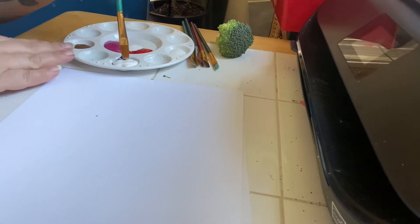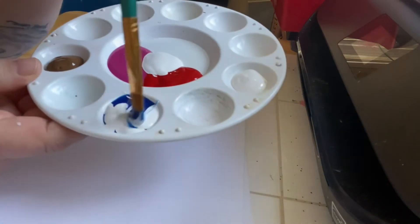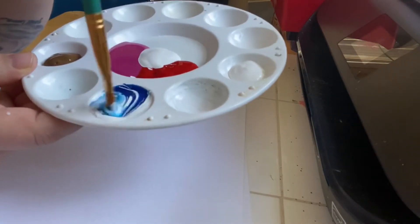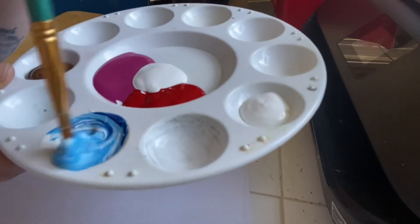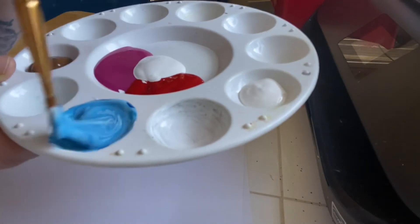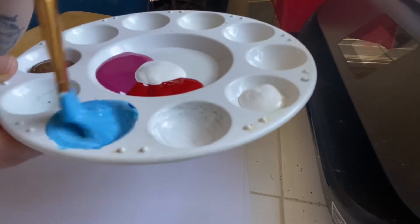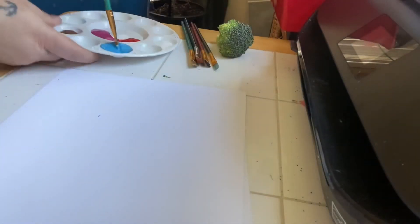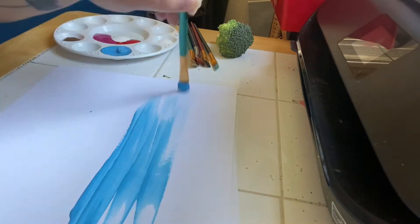The first thing I'm going to do is mix that blue and white together to make a lighter blue. It's one of my favorite parts, mixing colors together. When I feel like I have the color that I want, I'm just going to wash my whole paper.